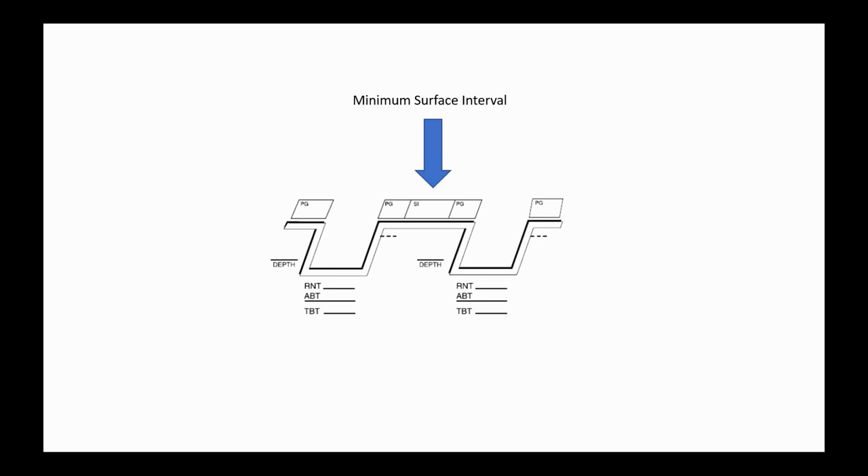Now we need to determine minimum surface intervals, because we can use them to calculate how much nitrogen we take on and bleed off during the surface interval between the two dives. When calculating minimum surface intervals, the key variables are depth and time for both dives. On the second dive, we must account for residual nitrogen already in our system, so we read the tables in reverse. Numbers will differ by agency, but the procedure is identical.